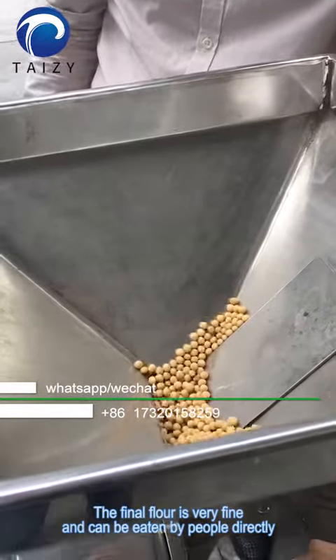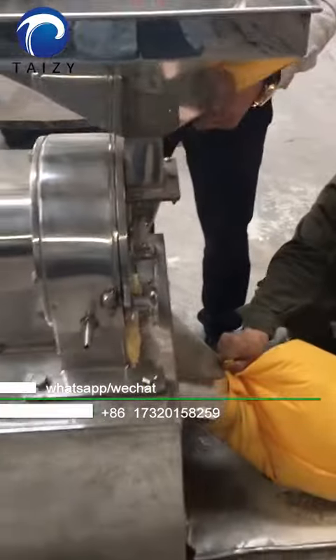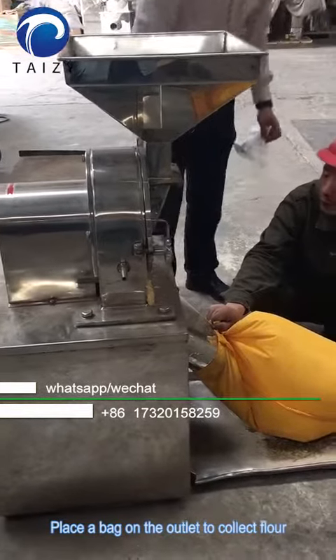The final flour is very fine and can be eaten by people directly. Place the bag on the outlet to collect the flour.